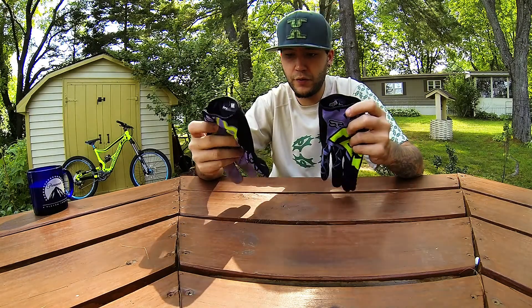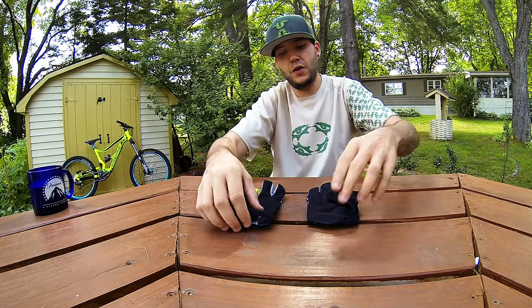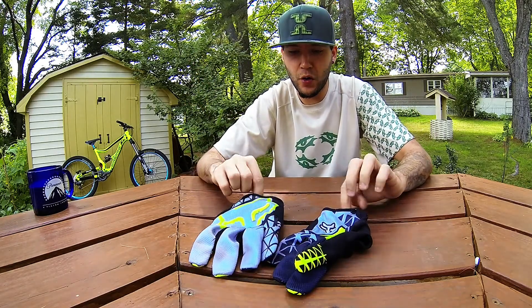Hello, welcome to another review on everything Outdoors New England on a pair of Fox Demo gloves.